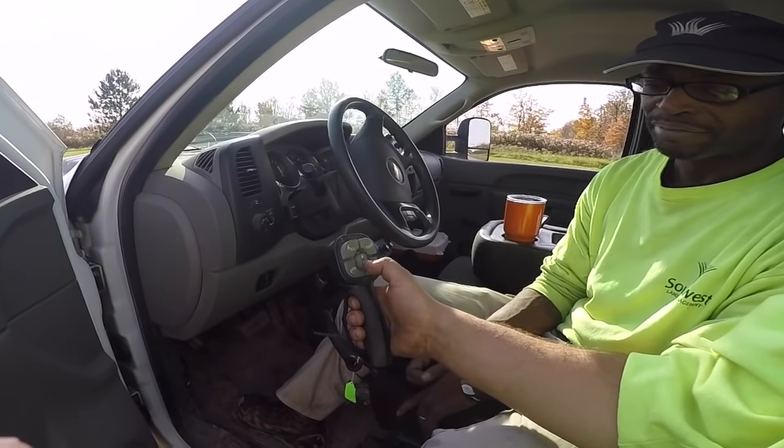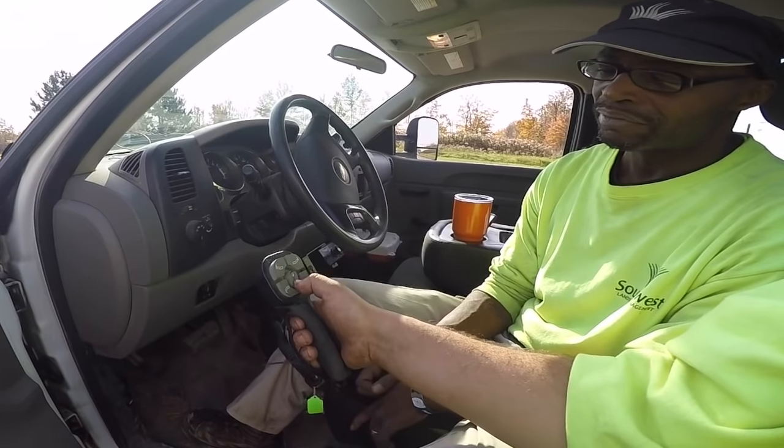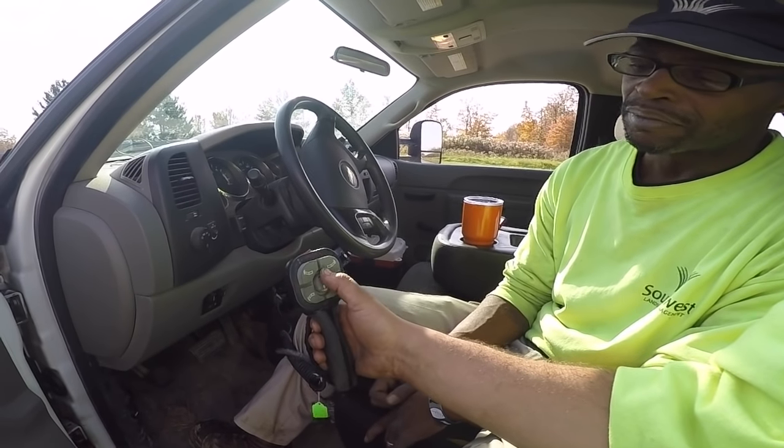Right here we are working on plowing forward — pushing forward. We're not back dragging, but we're pushing forward and working on pushing the snow instead of back dragging. This is the controller: up, down. For float, you want the green button when it's not in float; the red button means it's in float. You want float mode on when you're plowing and back dragging at all times.